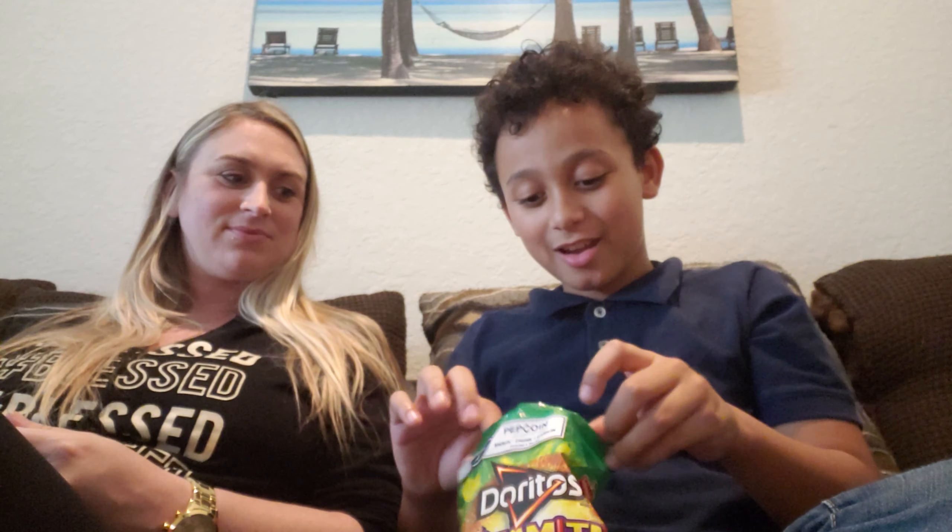We gotta try — they have Flamin' Hot Limon. You know how we like the Doritos Flamin' Hot? They have Doritos Flamin' Hot Limon — we gotta try those. Isn't that what this is? No, these are flat Doritos, and it's just Flamin' Hot with a little added thing that says Limon on it. We could try that, because the Flamin' Hot ones are way hotter than those. My fingers — that's the best part, lick it off.